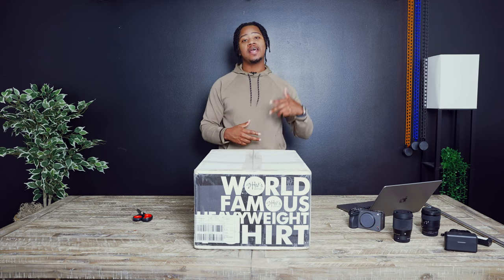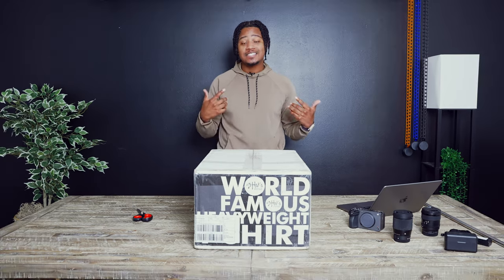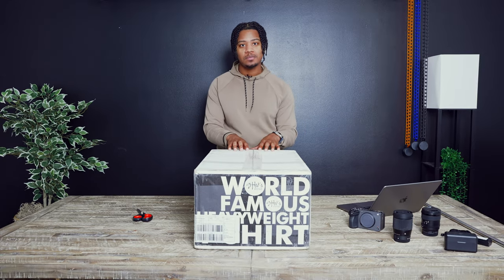Yo, what's up guys? This is Greg. I am the co-owner and designer of Madhouse. We're a streetwear brand and today we got our first shipment of blank t-shirts that we're going to use for one of our first drops.